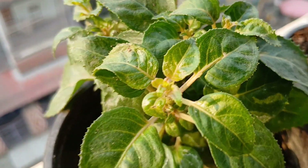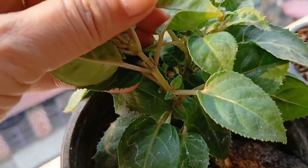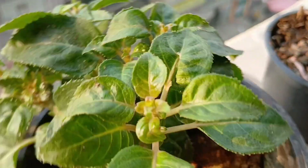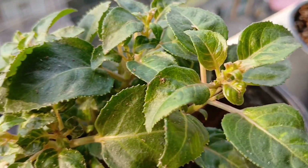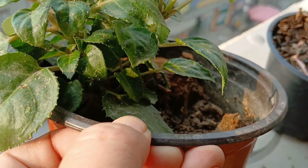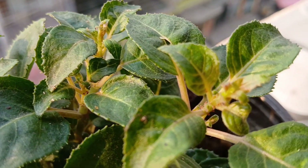Now this is my fuchsia, which was attacked by numerous red ants. I sprayed it, and after two spraying sessions over two days, it is finally doing well — thank god! This is the only fuchsia I have in my collection, and that too was given to me by my sister-in-law.